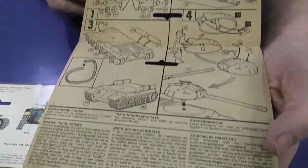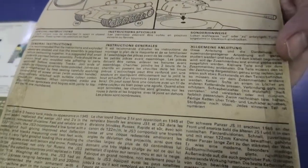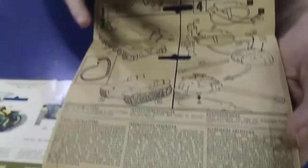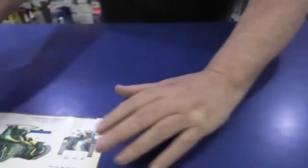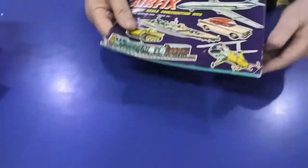Things are a bit different today in the way they do it, but they even had a little parts breakdown for you as well — not a hard kit to build, so that's pretty cool.